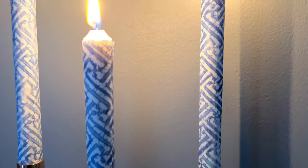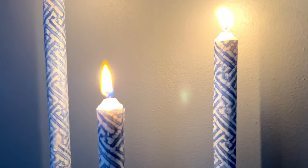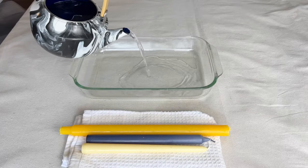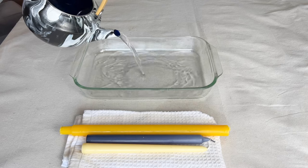Remember, have fun choosing your favorite colors and patterns in the paper napkins that you use. Another way to spruce up a taper candle is to give it a little twist.